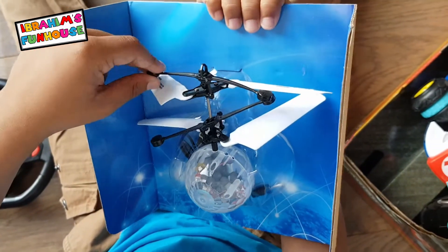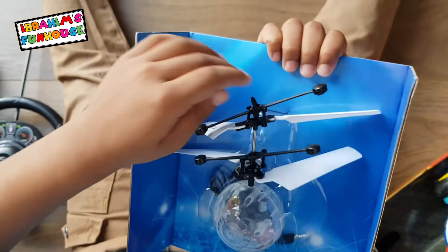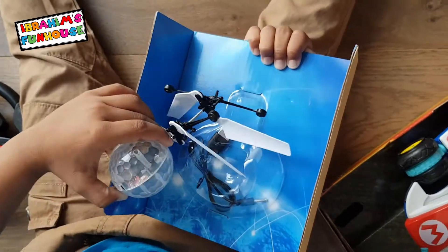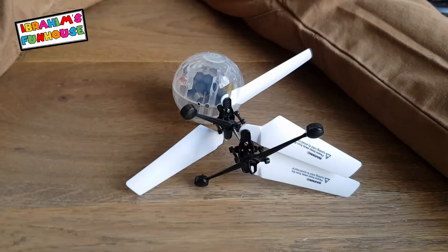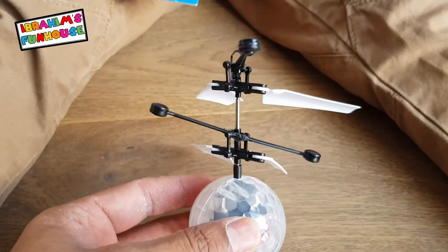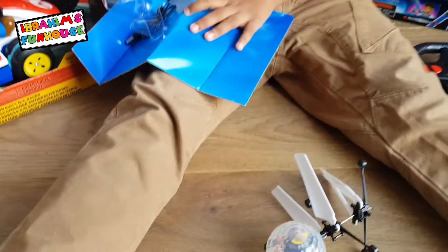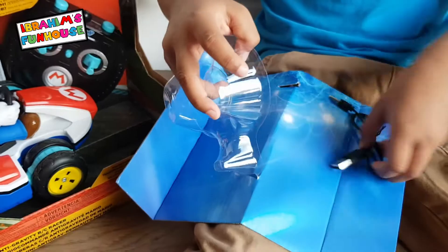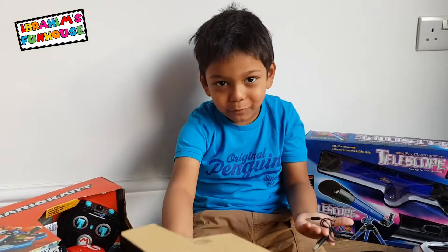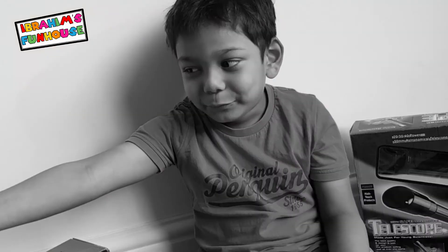I think you might need to put it on charge. I think so. The charge is behind it. I found the charger! How do you get the charger? Grab the charger — there's no... we don't even like plastic, so.